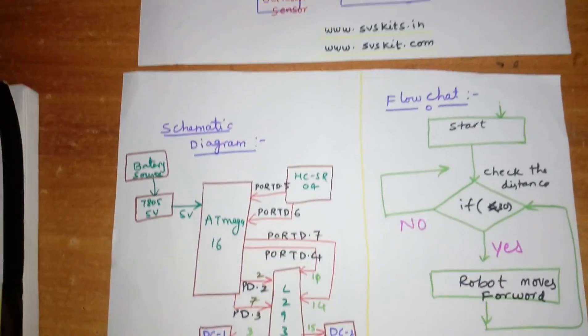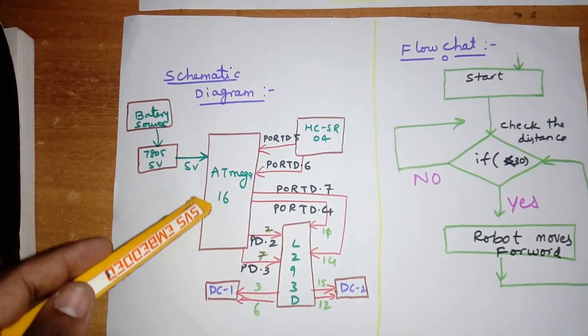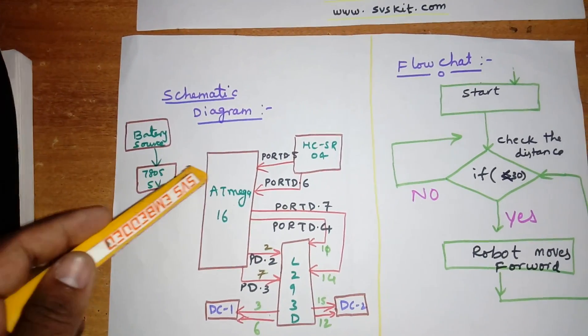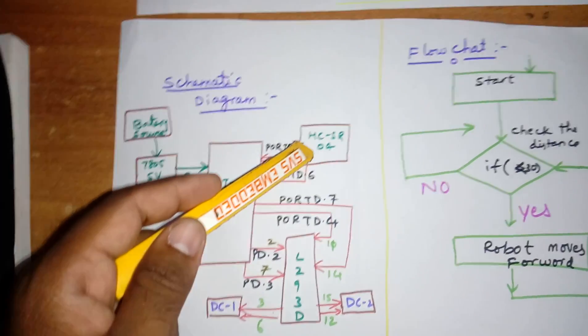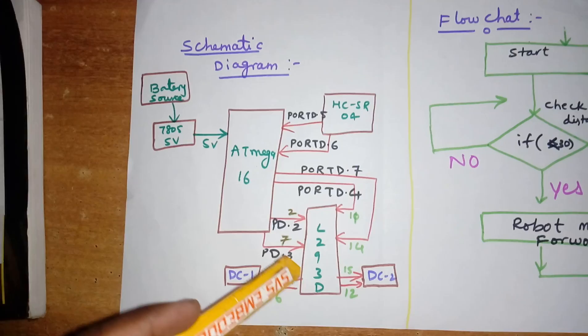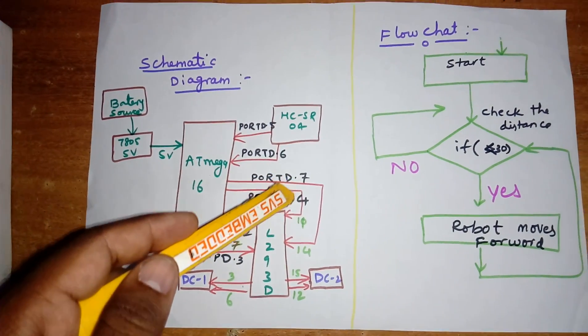This is the circuit diagram. I am using an ATmega16, a battery power source, one HC-SR04 module, and an L293D driver IC. The connections include pins PD2, PD3, PD4, and PD5.